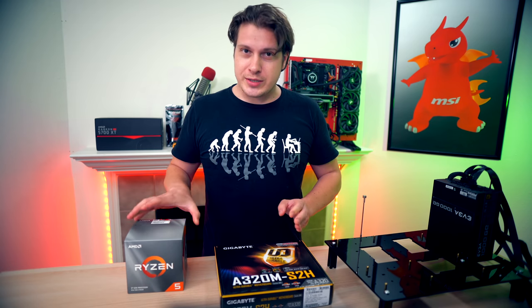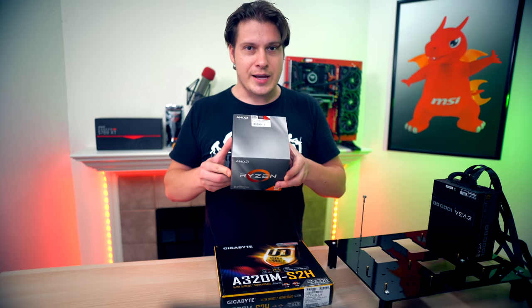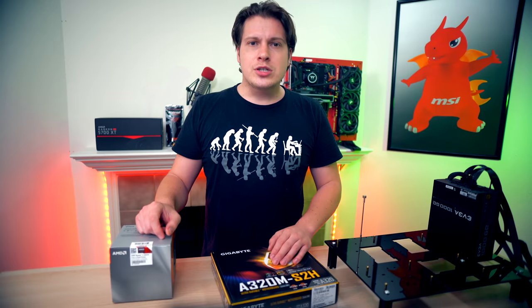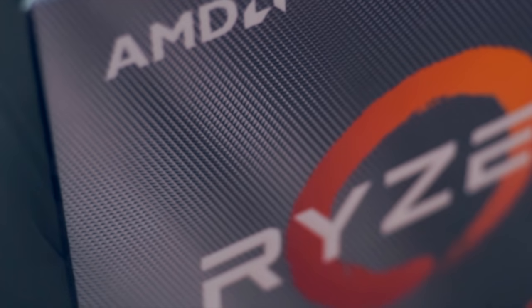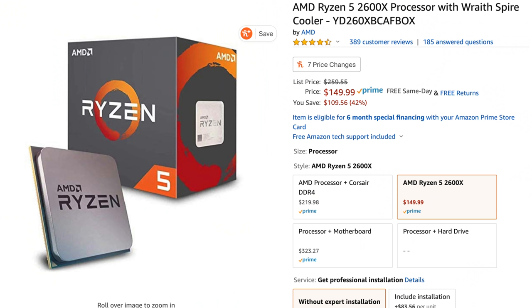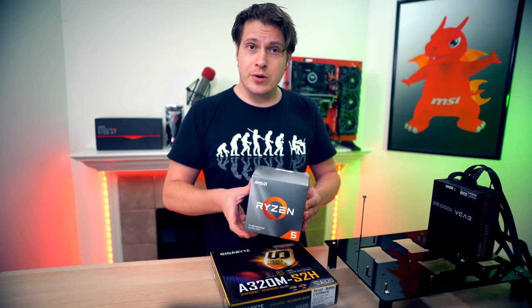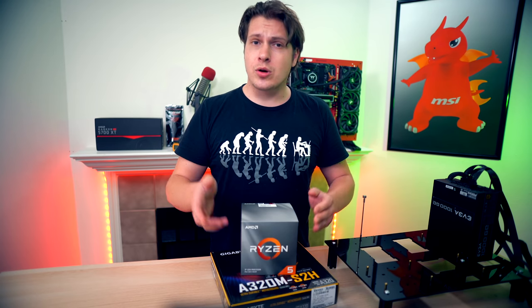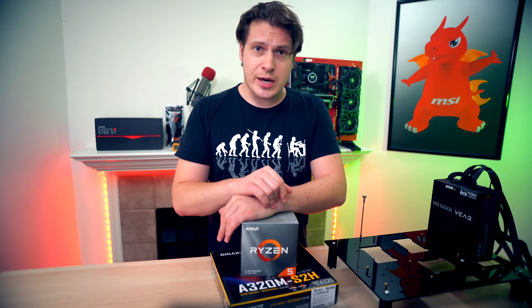The CPU itself — the AMD Ryzen 5 3600X — retails for $250 US. Not the most powerful chip in the lineup, yet most likely to be one of the popular ones alongside the Ryzen 5 3600 and Ryzen 5 2600X. This thing packs six cores and 12 threads with a base frequency of 3.8 GHz and a single-core boost of 4.4 GHz. Important to note that only single-threaded applications can benefit from that boost.